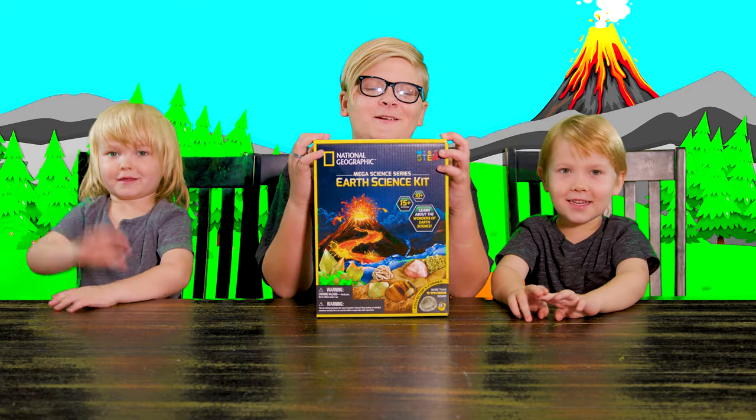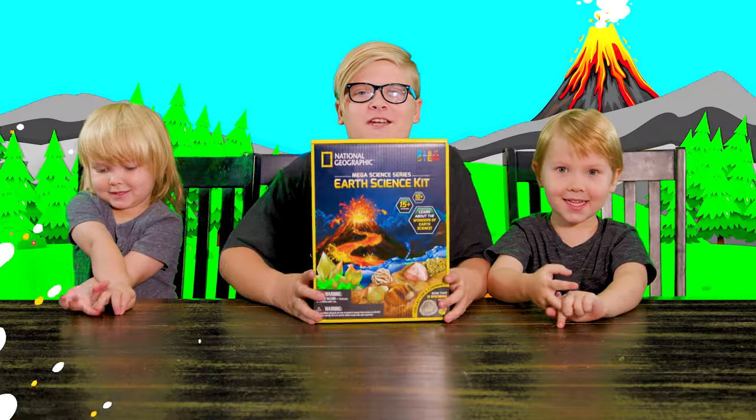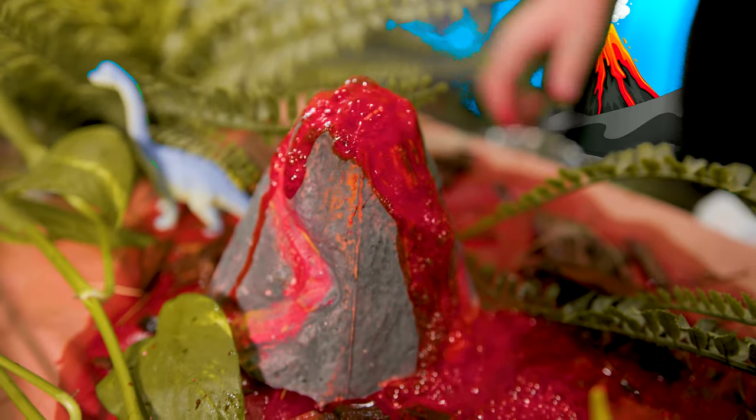Hi friends! Today we are going to be doing the Mega Science Series Earth Science Kit from National Geographic. And we are going to be doing the Volcano Experiment. So let's get started.